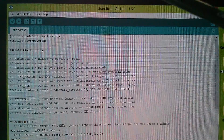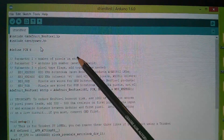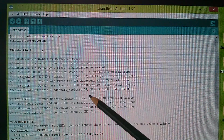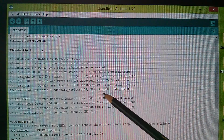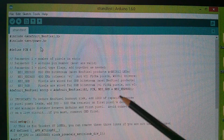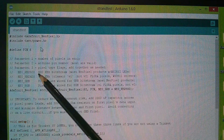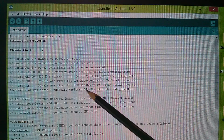This is the strand test example. The pin is defined as pin 6, so I'll use digital pin 6. We have the number of pixels in the strip — they've put in 60, but I've only got eight, so I'll change that to eight. For the pixel type flags we've got NEO_GRB — these chips are green, red, blue in that order, not RGB, though you can change it to NEO_RGB if needed. Then NEO_KHZ800, which is the 800 kHz bit stream for most NeoPixels with the WS2812. The 400 kHz bit stream is for the WS2811. So I can leave that line as is and just change 60 to eight.